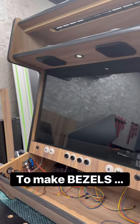This is, in my opinion, the best and most professional way to make bezels.